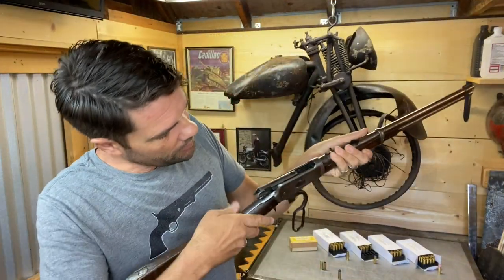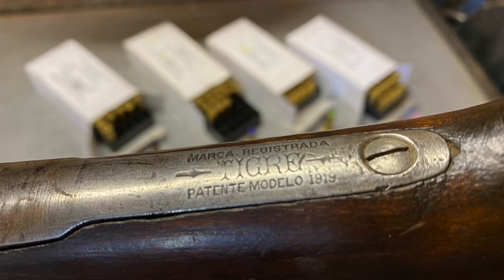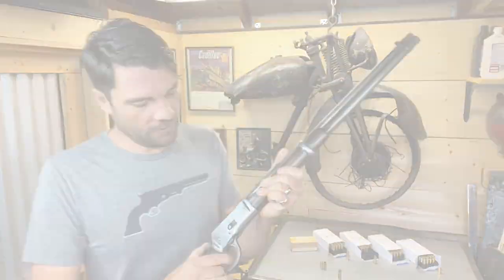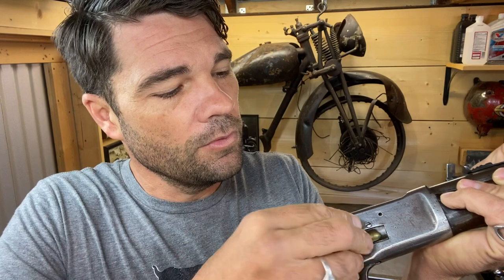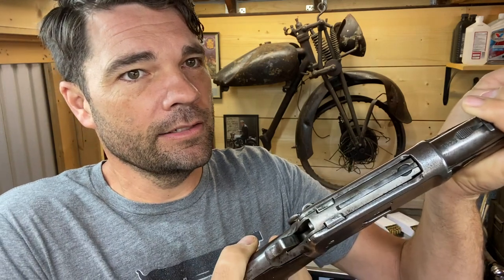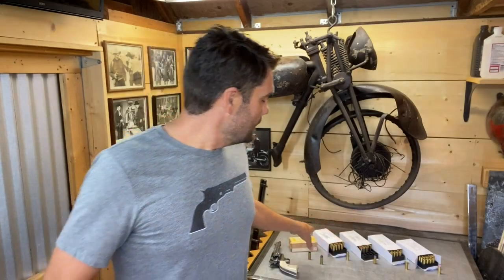So — Winchester 92. Of course John Wayne and everybody used these; The Rifleman, everybody. No matter what time frame it was, they cheated and used the 1892 a lot of times. This is actually an El Tigre — the copy made in Spain from the teens up into the 1930s. They used a lot of these on old westerns. This is the shorter barrel version, so let's load it up with five-in-one blanks and cycle them through.